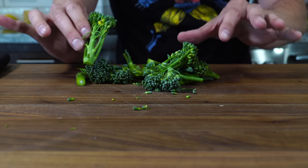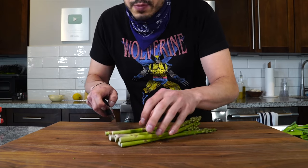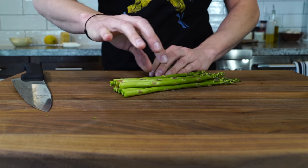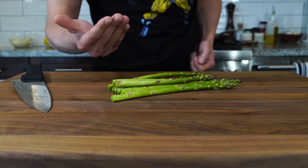Broccolini may be more of a fall vegetable, but I'm going to throw it in over here. Same thing with the asparagus — I've got this thin pencil asparagus. If yours is thicker, you might want to give them a slice in half.